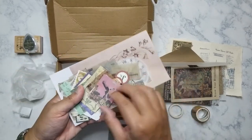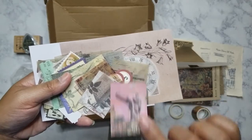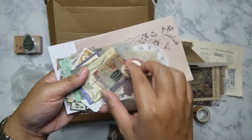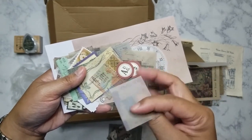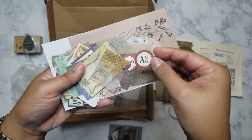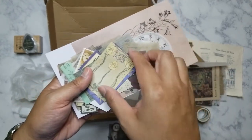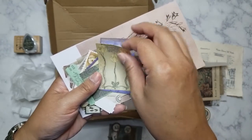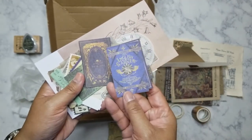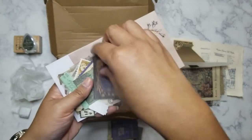There's some more ephemera on very thin paper — this would probably work well for collaging onto something. This piece is actually printed on vellum. There are a lot of pieces here, more than in the previous box. I love these very art deco ones — they look like the covers of books, and yes, they are book covers.